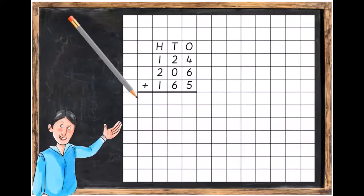Let's go through our sum. With the ones: four plus six plus five is equal to 15, so we put down our five and carry over the one. The next step is to add the tens: two plus six plus one is equal to nine. And finally we add one plus two plus one for our hundreds, giving us four hundred and ninety-five, which is the final answer.